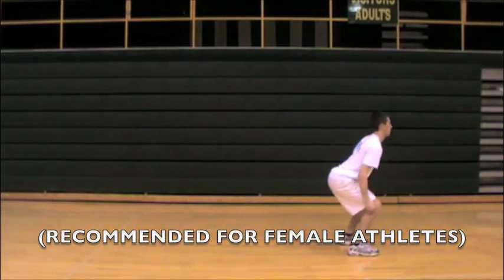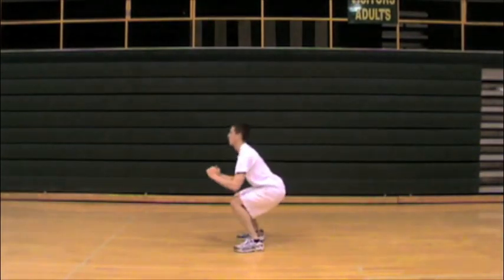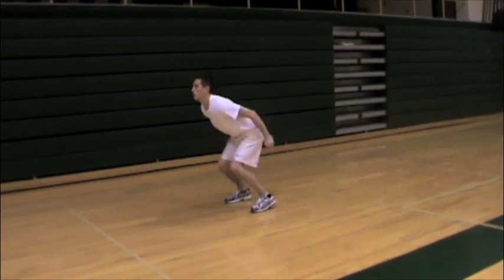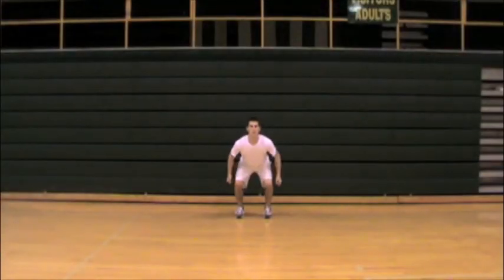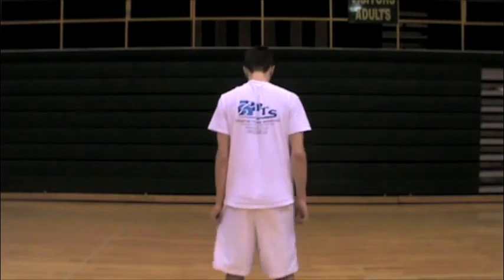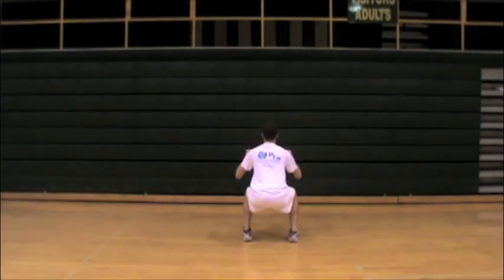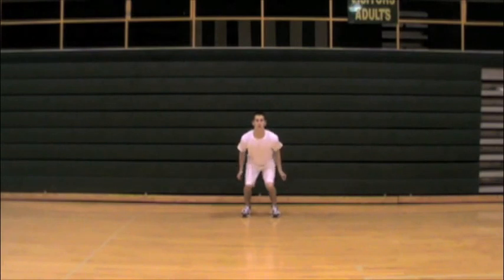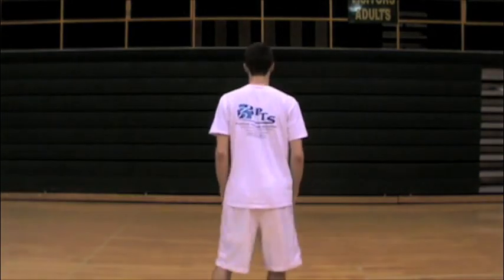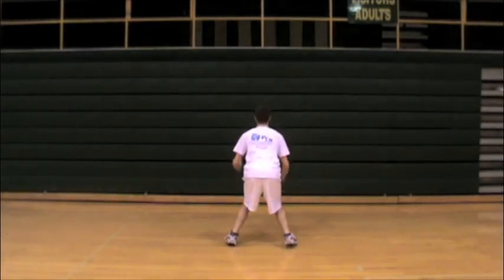For forward jumps, have the athlete start in a squat position, jumping forward and landing heel to toe in a quiet fashion. Coaches, your cue is going to be that heel-to-toe landing in the squat position, being as quiet as possible with a soft landing. You can get a good viewpoint as the athlete comes at you — knees staying nice and wide, staying over the toes, and landing in that squat position. This is a position where female athletes will most likely roll their knees in, which is something we want to avoid.